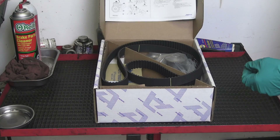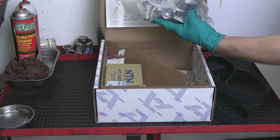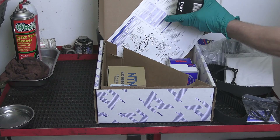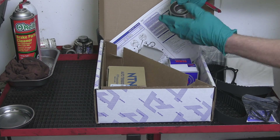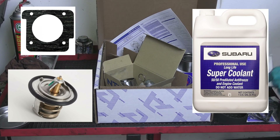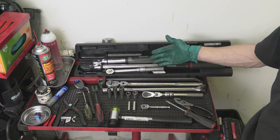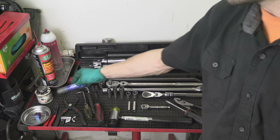A timing belt kit — I am using a kit made by iSend. It comes with all the pulleys, tensioner, and a water pump. Good quality parts. Considering the importance of this service, you definitely don't want to cut corners on parts quality. Also a good idea to have a new throttle body gasket, thermostat, and coolant — one and a half gallons should be enough. Some common hand tools, thread sealer, and Loctite. Links to all the products will be in the description.